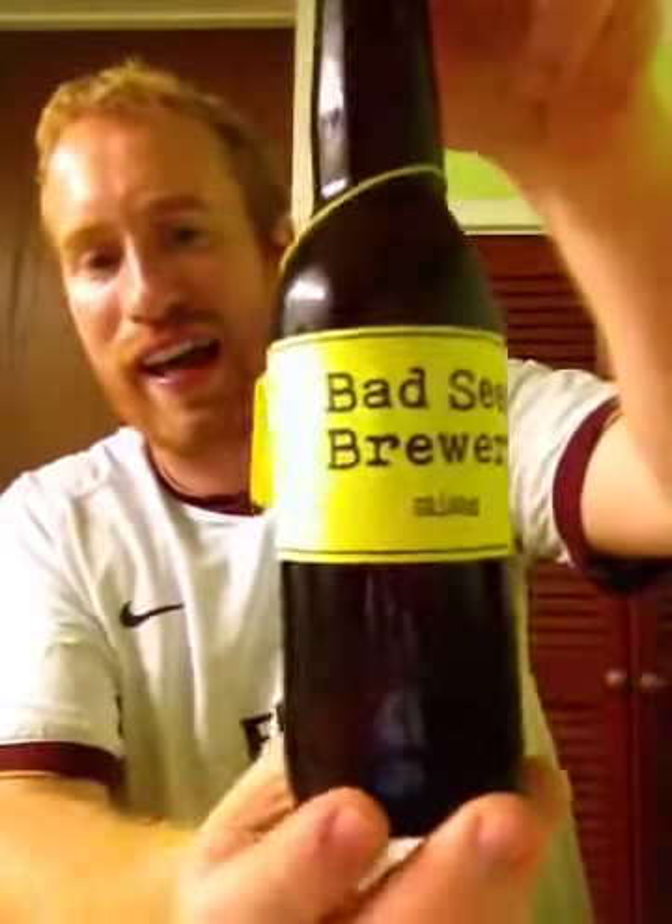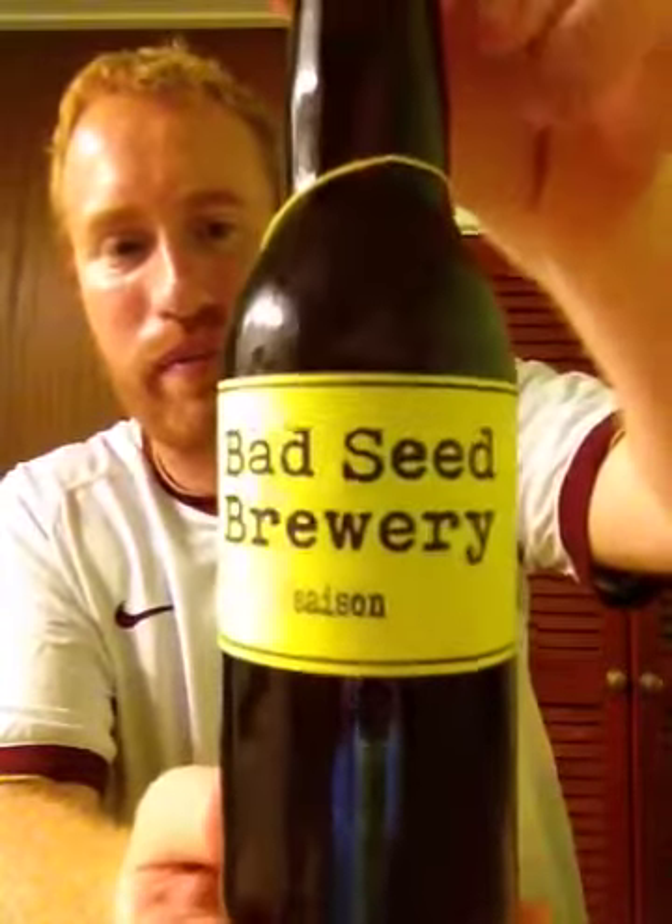Hey y'all and welcome to Real Old Britain. Folks, tonight I've got another beer for you. This one comes from the Bad Seed Brewery and it's their Saison coming in at 6% ABV.